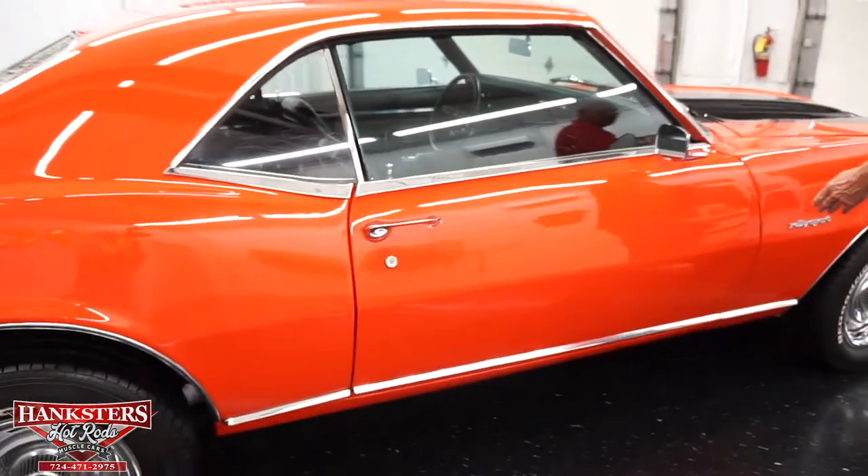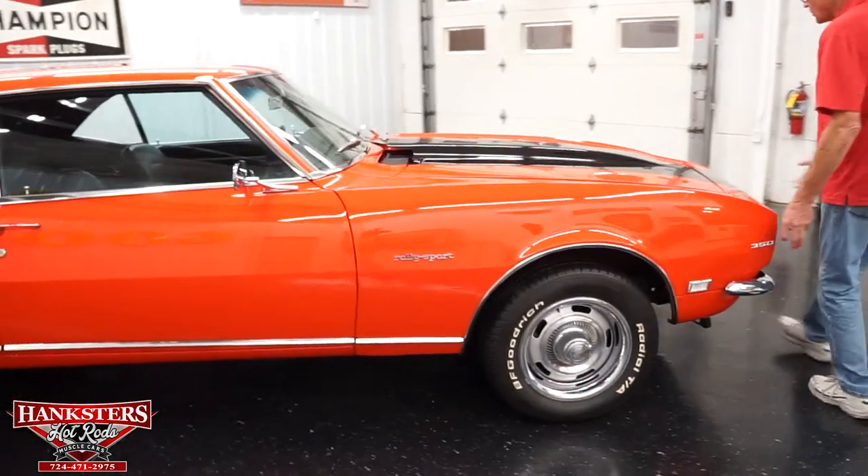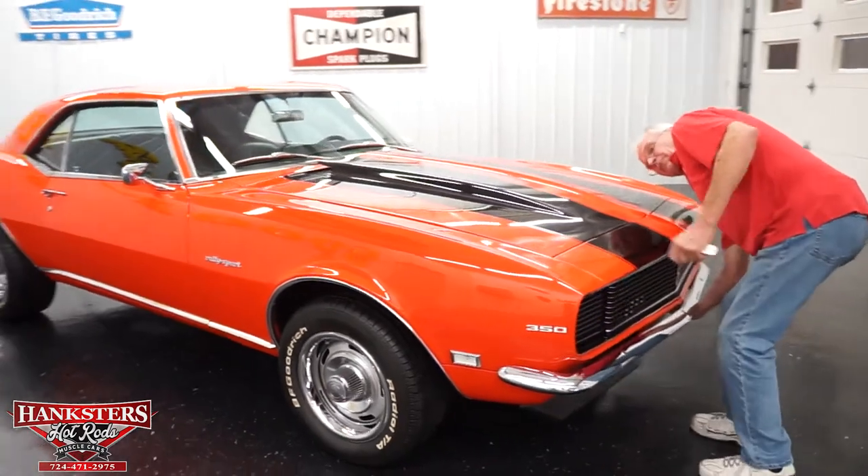Now we come around to the front. The emblem shows a 350 on here, but this car actually has a 383 stroker — it just has the 350 badging.